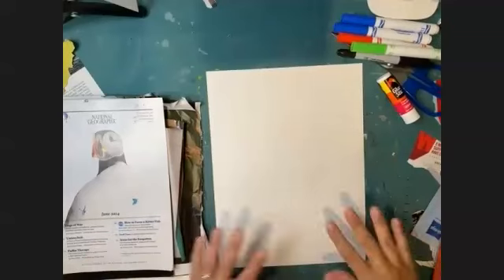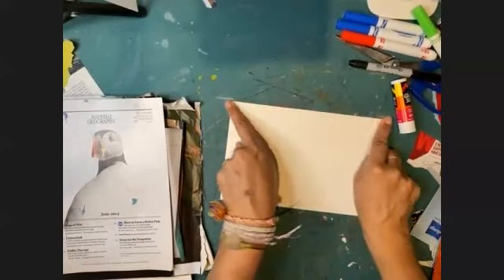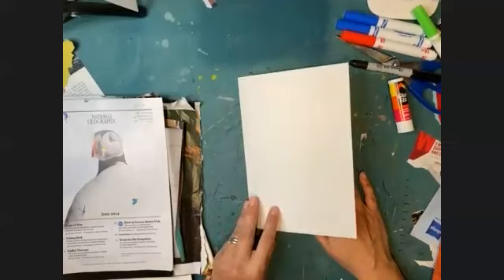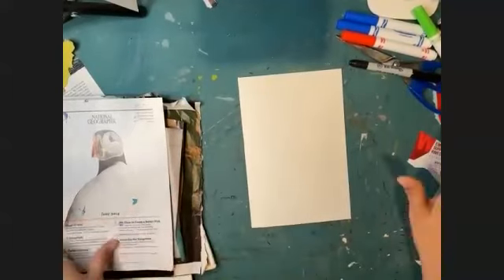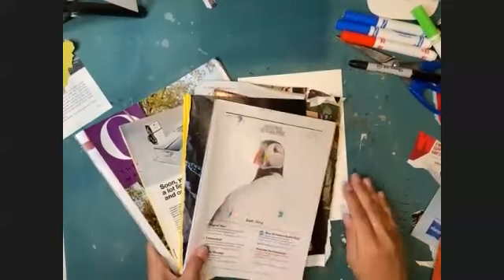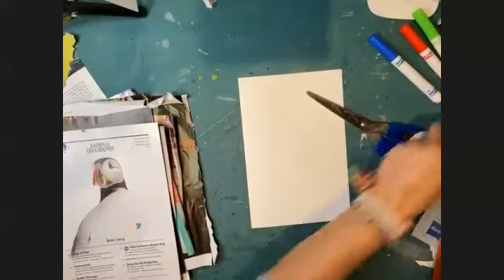I want to remind you about supplies. Here on my desk I have a blank sheet of paper. I'm going to fold this in half right now, leaving it in a card format. This is a greeting card style card, but feel free to use a different type of card. I also have a pile of various magazines — they don't need to be in perfect shape. I have a marker, actually a few different markers — colored markers, permanent markers. I've got scissors and a glue stick.